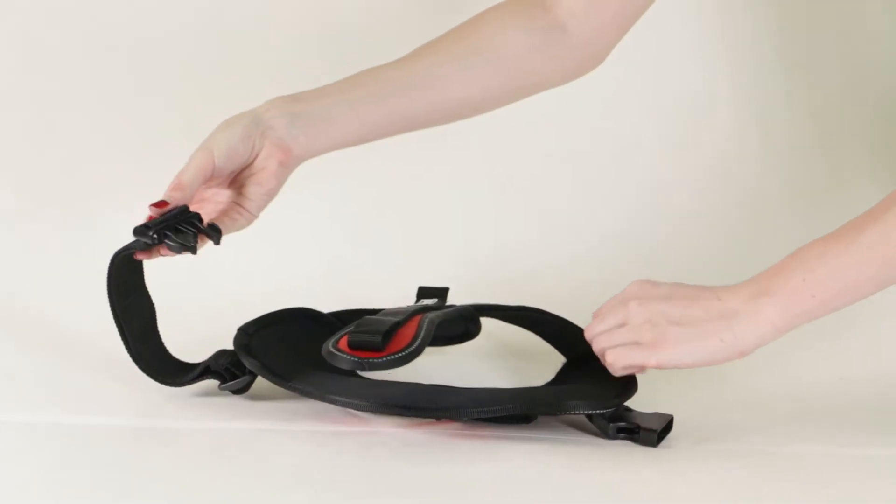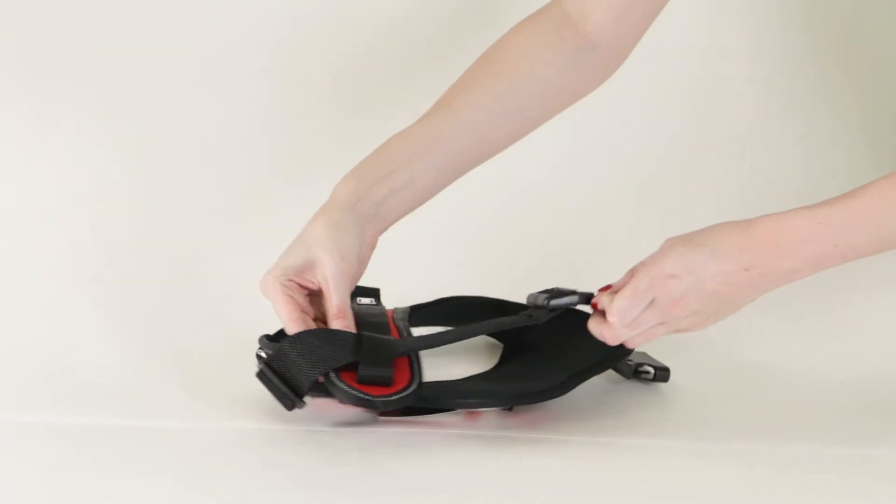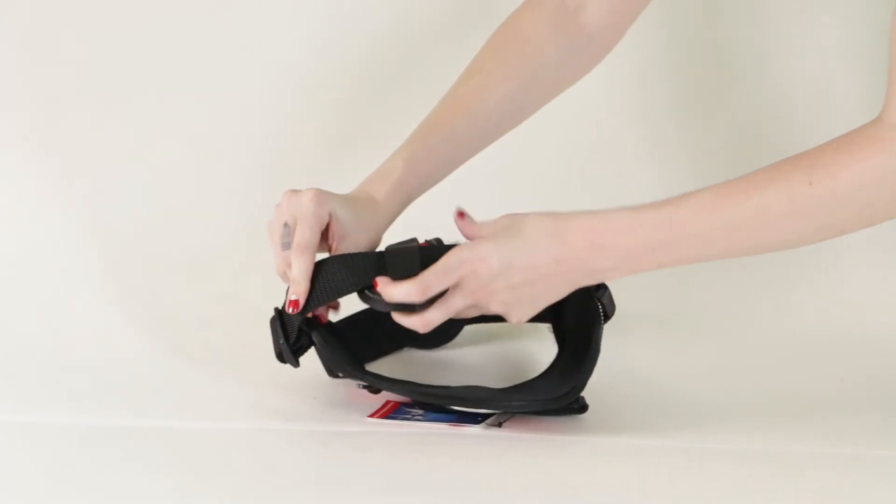Turn the harness over, then pull the buckle through the large bottom loop. Buckle it and center.